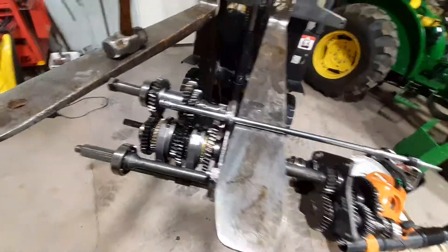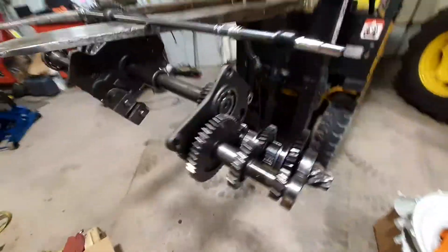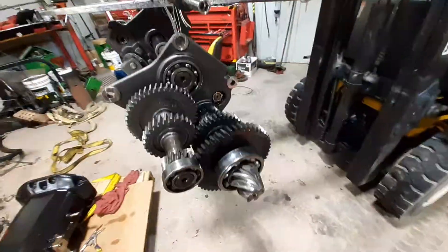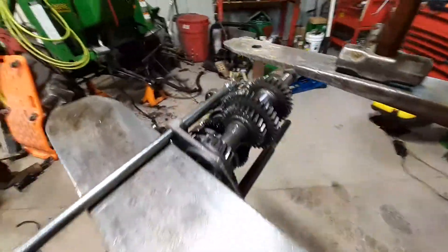Here's our transmission and range selection — that's the transmission portion of it, this is the range selection. I got this thing hanging up like this because I want to actually see everything turn.